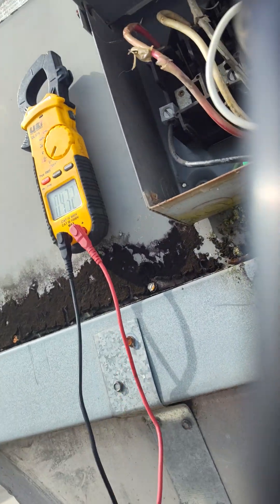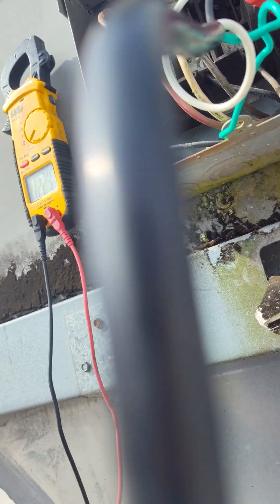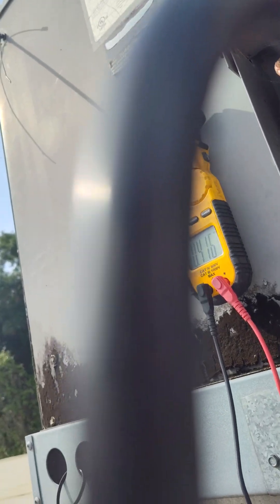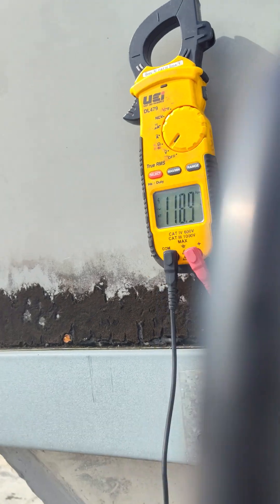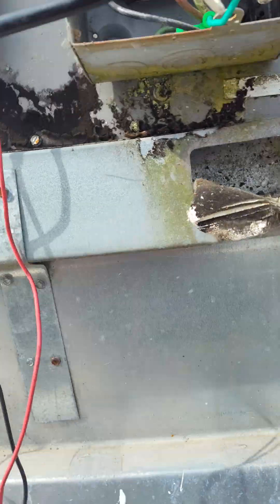And then you can always double check it by sticking your meter in the plug. 118 volts — meter in plug.